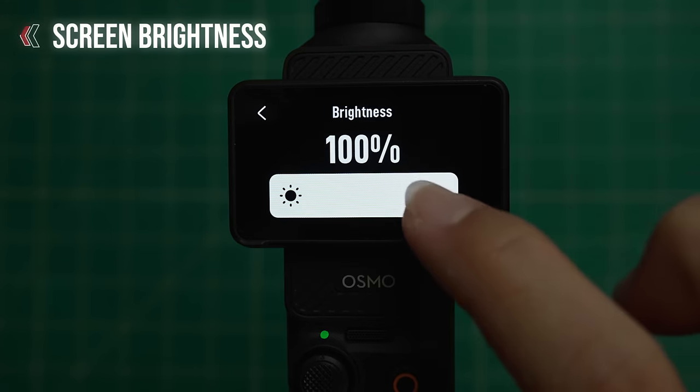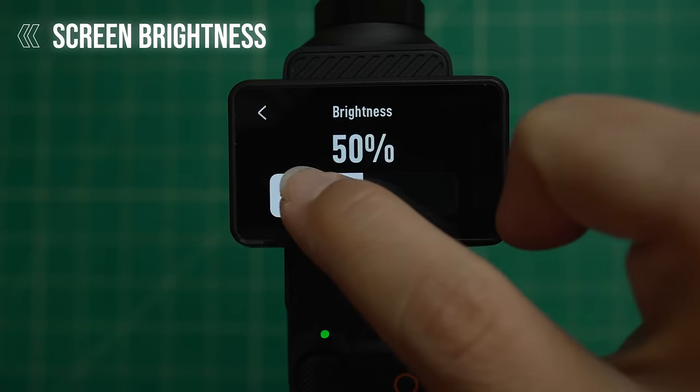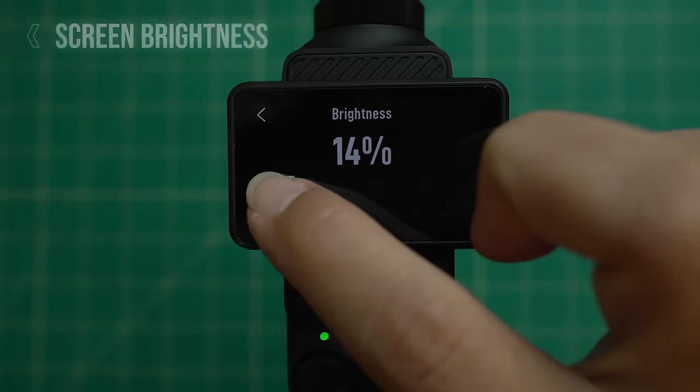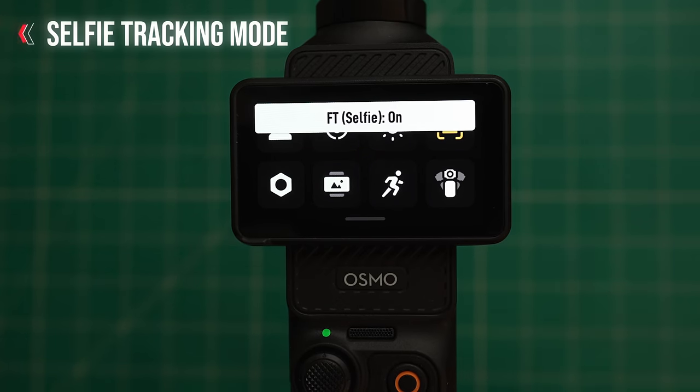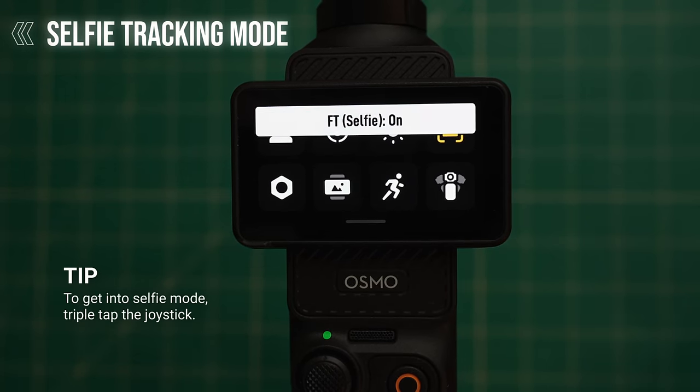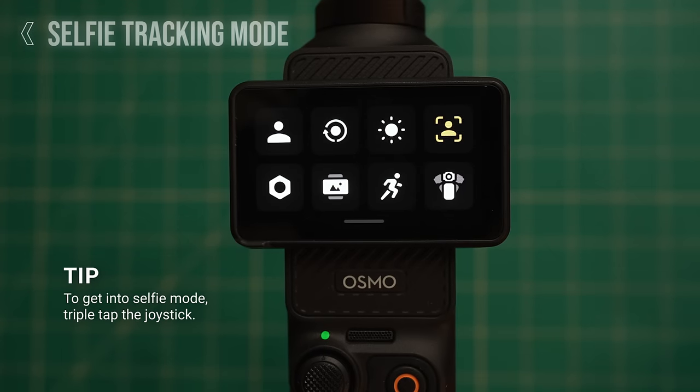The next icon lets you control your screen brightness. If you want to conserve battery life, it might be good to have it on the lower end of the spectrum. Next to that is selfie tracking mode — when this is enabled, the camera will automatically start tracking a face whenever the camera is in selfie mode.